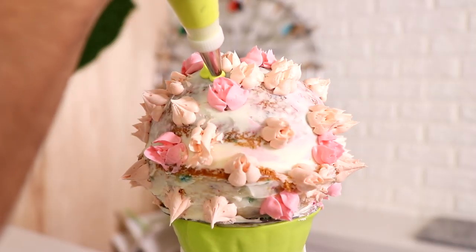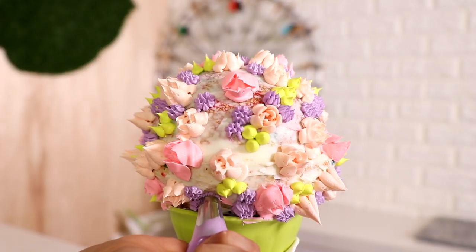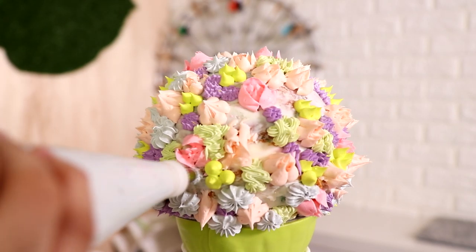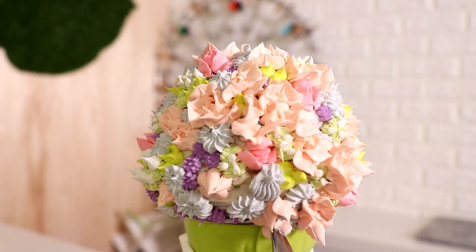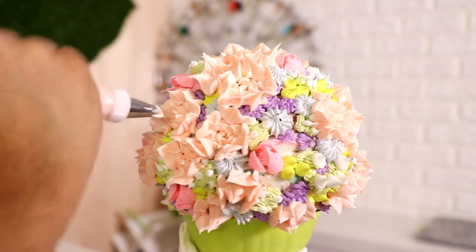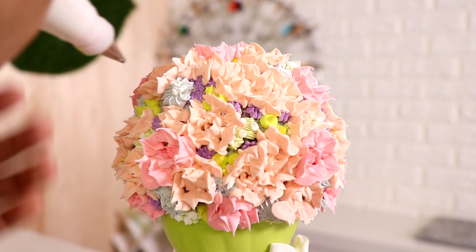Last but definitely not least, I want to celebrate my mom. She raised three kids — my brother, my sister, and me — and it wasn't easy. I've watched her grow into such a beautiful person. She was an engineer in the Philippines, and when we were struggling with money she became an RN, and within a few years she was the DON of her psych facility. Her and my dad came to America with hopes and dreams for us even before we were born, and for that I'm very thankful.